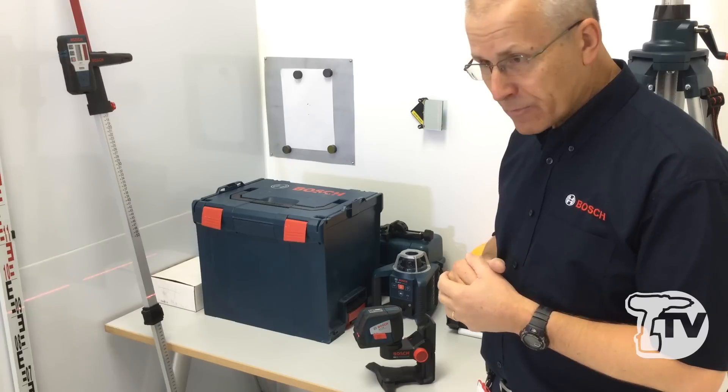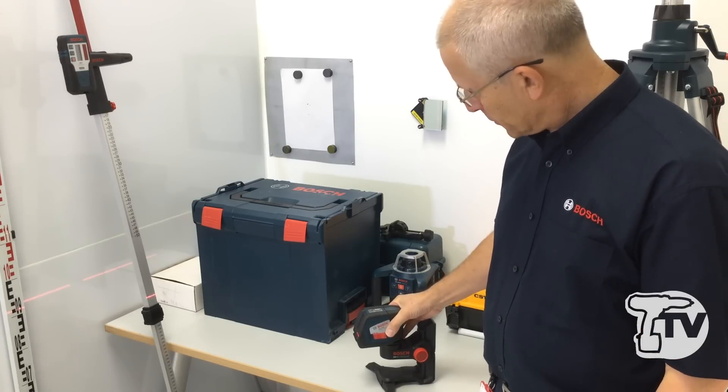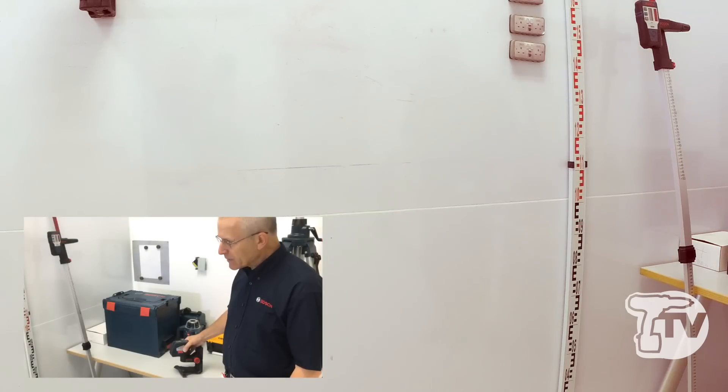If we were installing a handrail or setting up for an access ramp, for example, then having a straight laser line at a slope is useful. You can see that if I tilt the product it still gives you a workable line — it's more on than off — and you can position fixing points or simply make reference marks on a wall to a given slope.